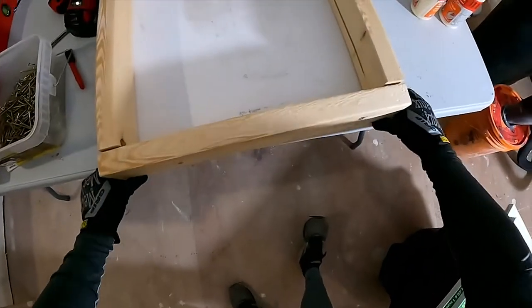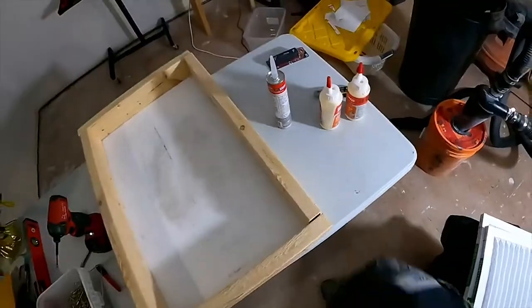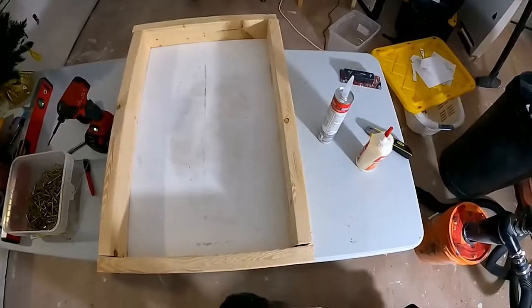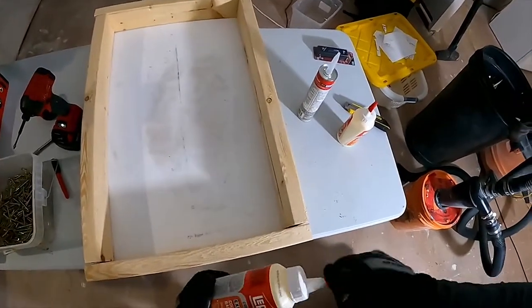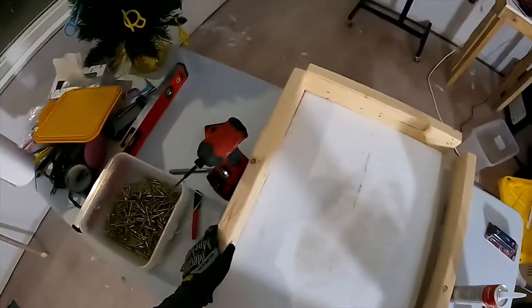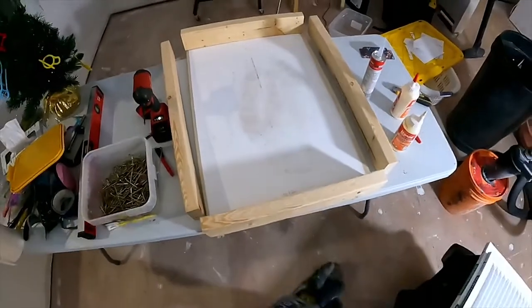I want to get these pieces more or less lined up. I want to get a little bit of wood glue between the 2x4s and the plywood, and between the 2x4s themselves, and then flip it over and get to screwing.